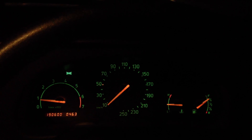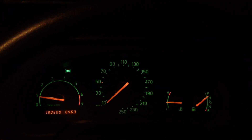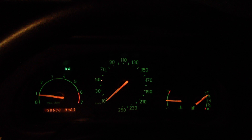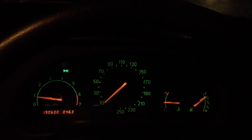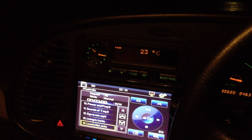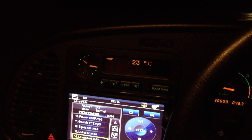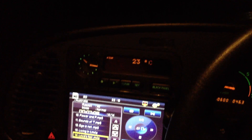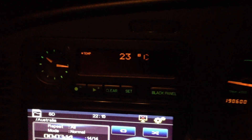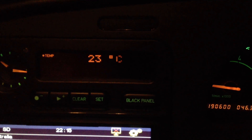Saab obviously carries this over from their aircraft background. So at the moment we've got our instrument cluster set up in a normal mode like you'd see in any other car. I'm pulled over by the side of the road and you can see the standard gauges. Over here on the side panel I have an aftermarket stereo, but we've got the normal SID3 and air conditioning controls. The button we're looking at in Saabs to do this is called 'black panel' because this is a Saab 900 new generation, or GM 900.